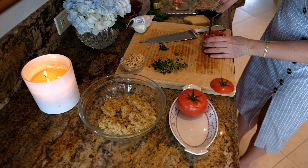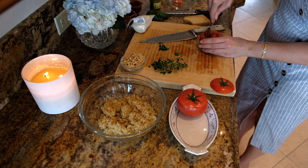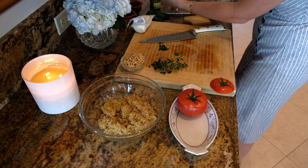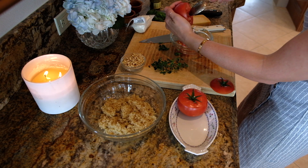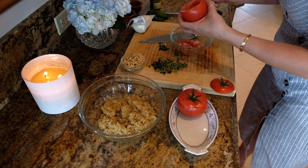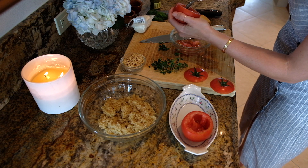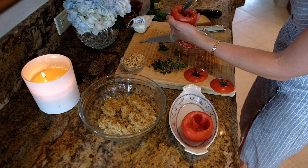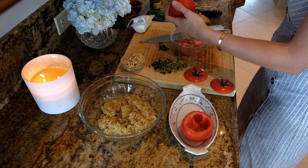Now if you want, you can dig out the insides a little bit more, giving it more room for the quinoa. You want to make sure you don't puncture it though. Let's have a little bowl here — kind of get out all those extra seeds, plus those are mainly just watery anyway. I'm going to do that with the other one as well. Then you can just throw that away, put it in your compost pile, whatever you want.